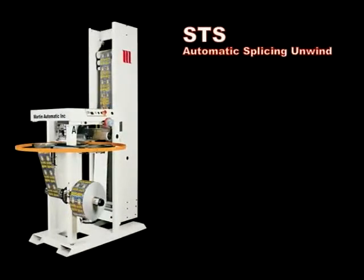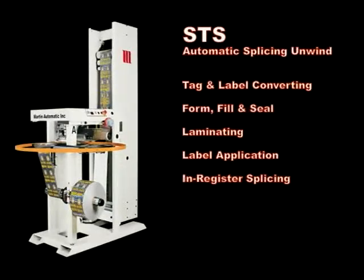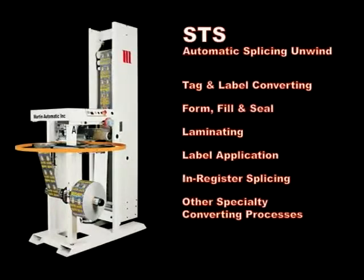The STS Automatic Splicer is ideal for many narrow web processes. Applications include tag and label converting, form fill and seal, laminating, label application, in-register splicing, and many other specialty converting processes.